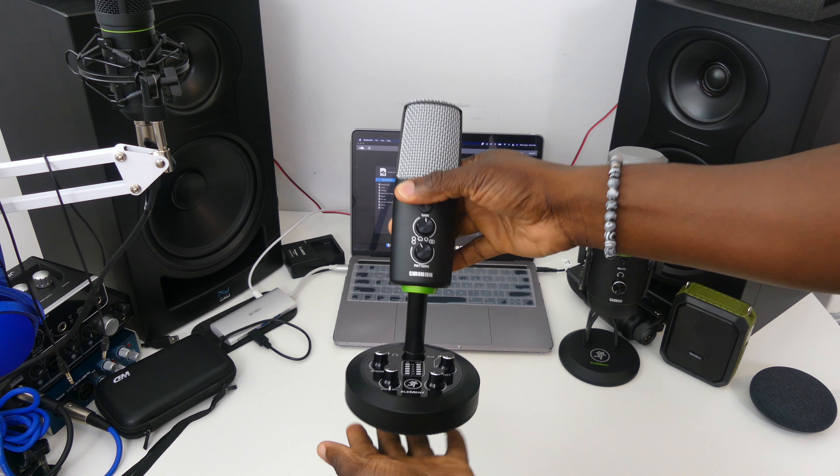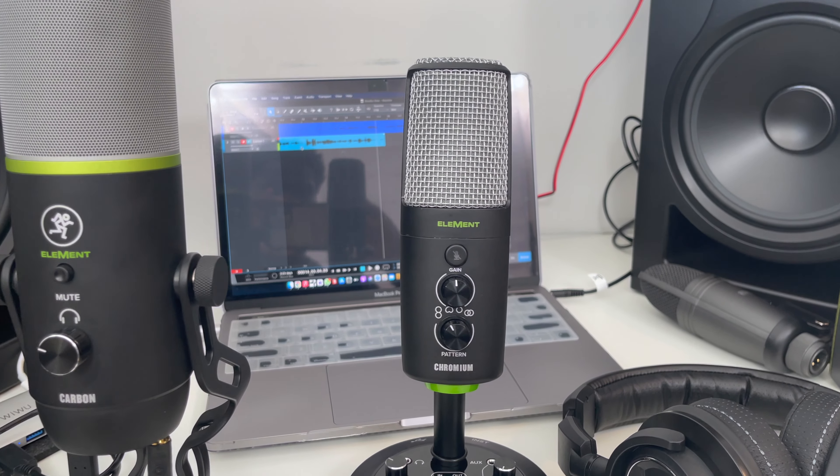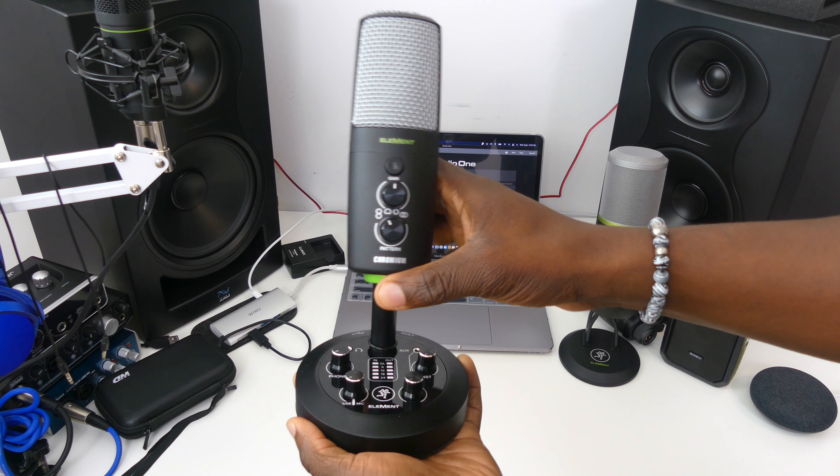Let's talk about the build quality and design. First, be really careful with this because I did ding mine a teensy bit while grabbing it. The microphone itself does weigh a lot and it's built like a tank — quite heavy and strong with a lot of metal all around. You have a nice placement of buttons right in front, including a mute switch up front, which is amazing for sessions or voice calls. You also get a pattern selector and gain settings, each with their own individual knob — a really nice layout overall.